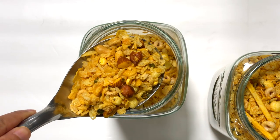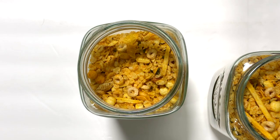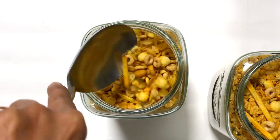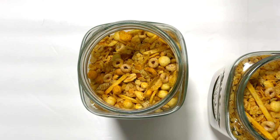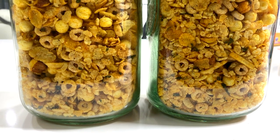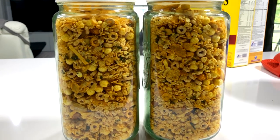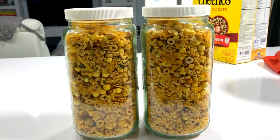For everyday serving, store the cereals in an airtight container — glass jars work great for this.